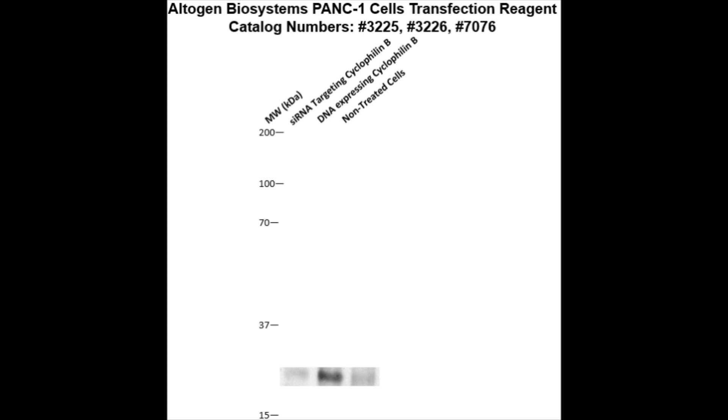Here is a western blot of our transfected cells, which were transfected with either cyclophilin B DNA — resulting in overexpression compared to non-treated cells — or cyclophilin B siRNA, which resulted in partial silencing.